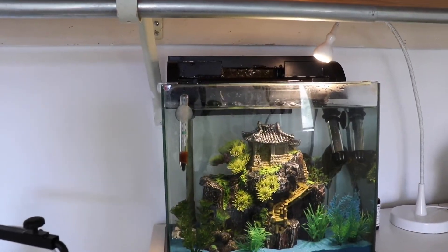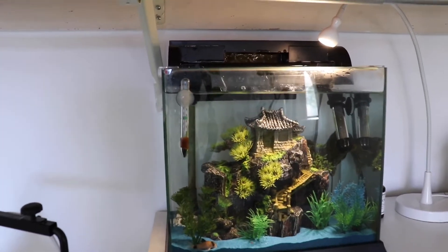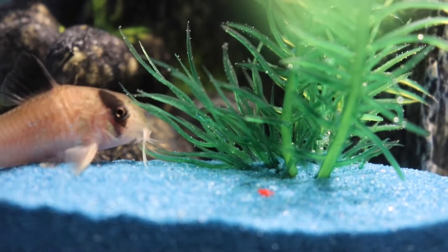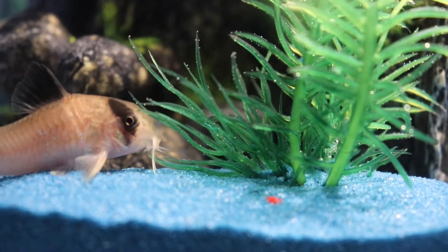So this is the National Geographic five and a half gallon waterfall tank, and this tank is filtered and heated. Starting off at the bottom of the tank, I have some blue sand that I got from Europe about a year ago.